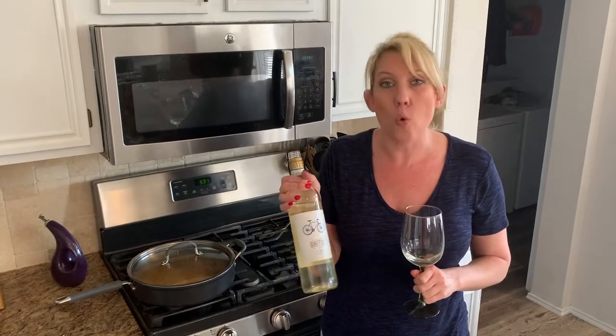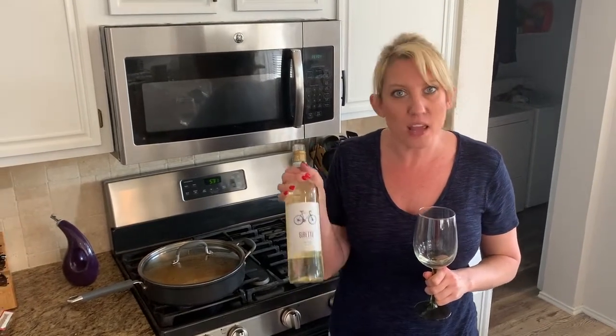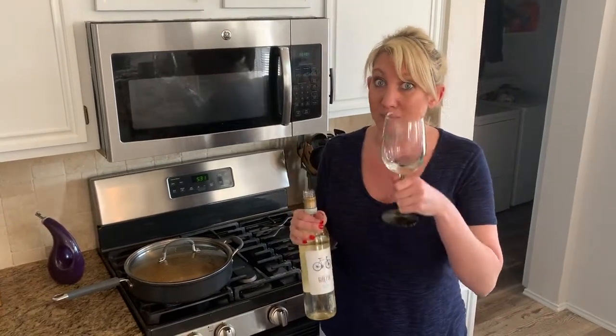I would actually drink this wine with grilled chicken or any kind of seafood, any kind of light white fish — it would pair so lovely with this wine. Go to Aldi and get this. $5.99 — I'll buy a case of this wine for summer. Cheers!